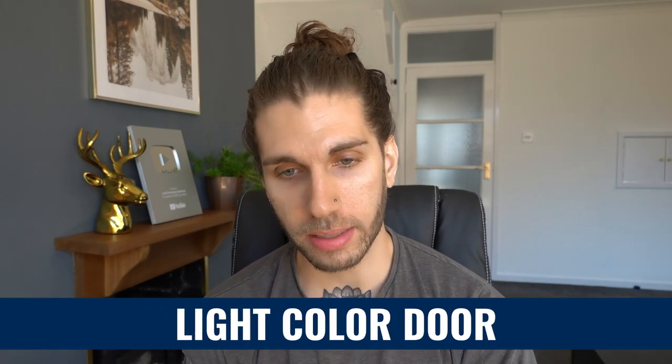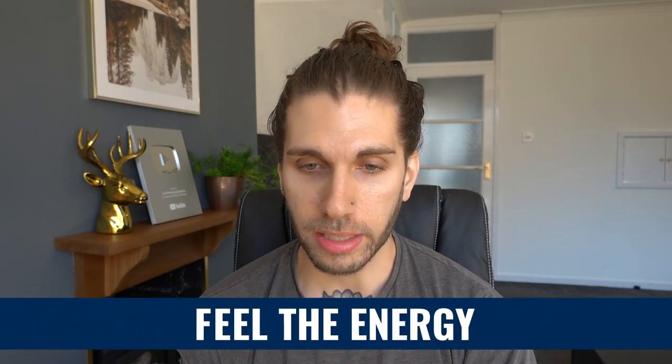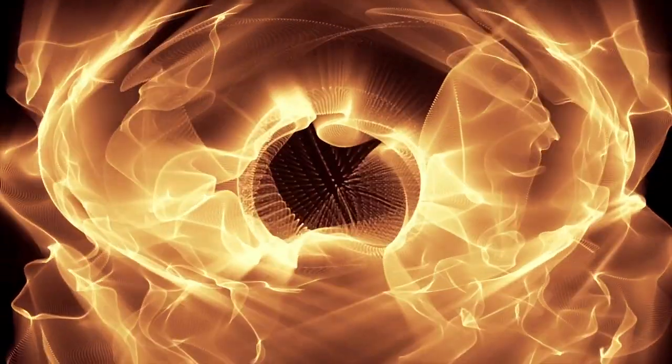Step six: you're going to turn around and face a door that should be in front of you. This door will be a light color — it might be white, a light blue, or even a light green. Put your hand on the doorknob and really try to feel the energy going through you, rushing through you as you turn the doorknob and enter the door.